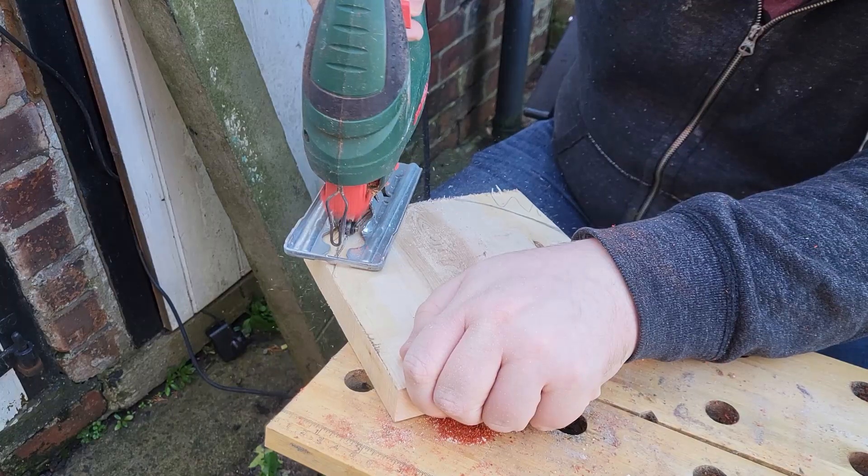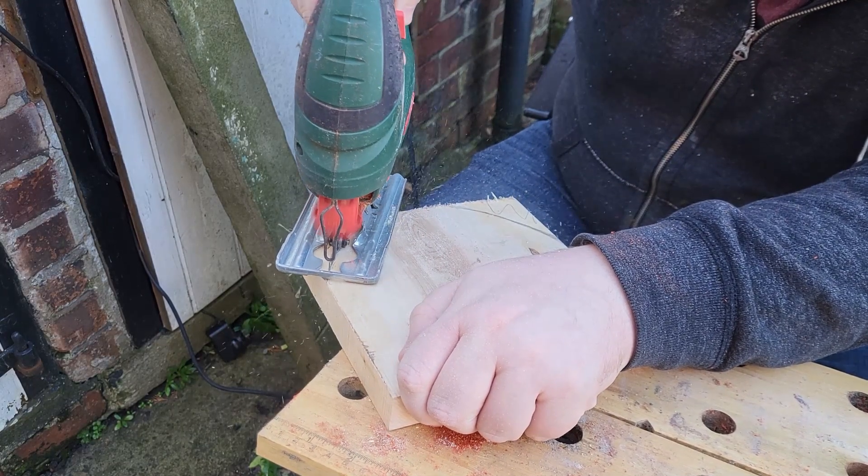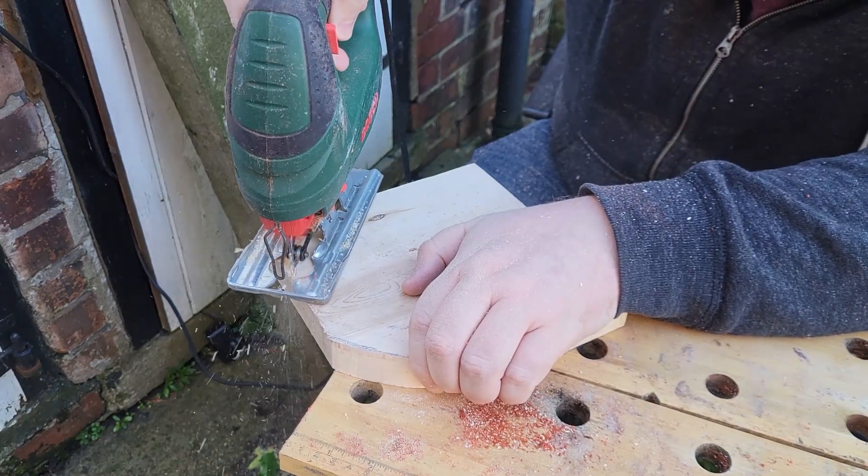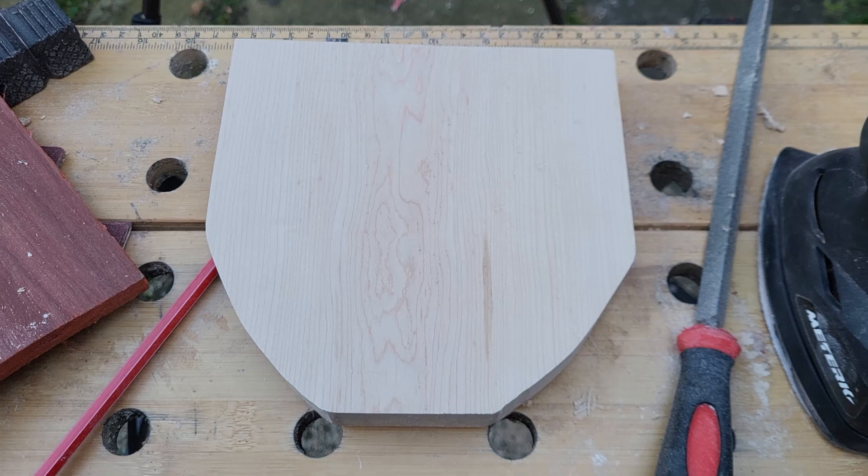I cut a rough shape I wanted my kalimba to be. I liked the idea of having something that fit in my hands nicely and also projected quite well, so the shape was a little larger than they normally are and had curved corners at the bottom to support the hands.